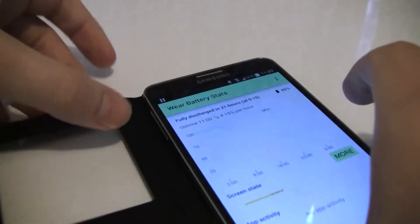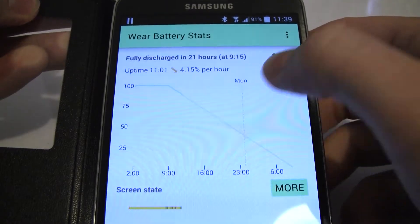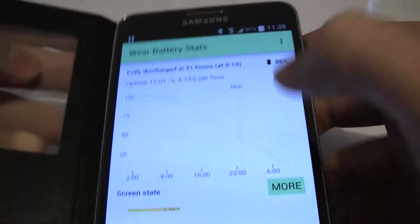It comes with a corresponding phone app — Wear Battery Stats — which has the same graph, and you can flick between the two. It gives you a little bit of extra information: it tells you how much the battery is depleting per hour, and how much uptime your phone has had in total as well.